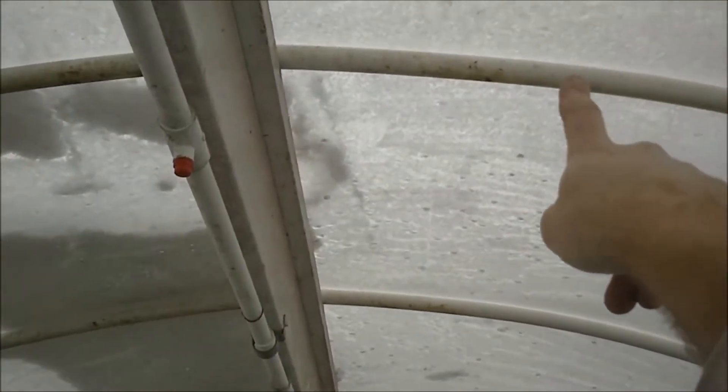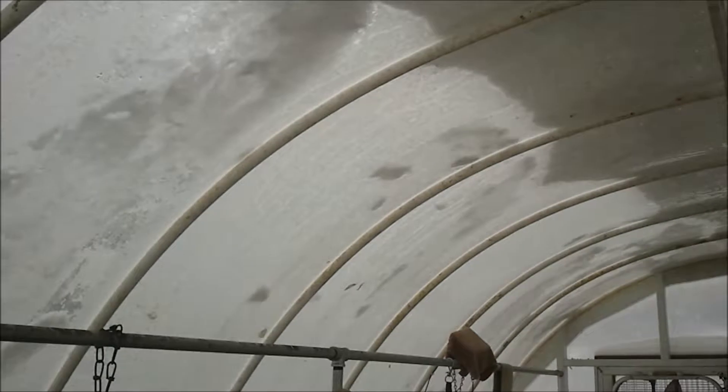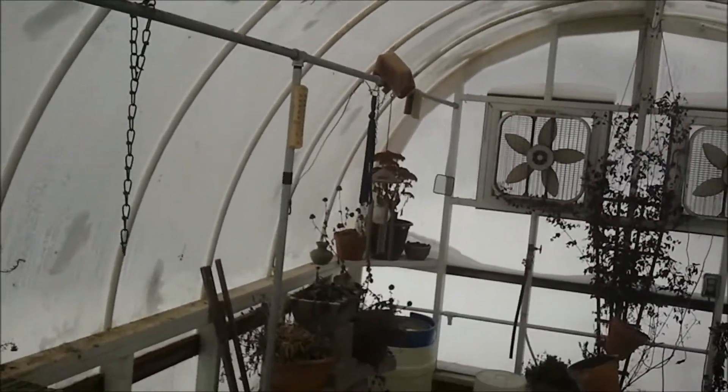But it typically comes off about to there. You can see what's left — this remnant. Everything from here down just kind of falls away with just a gentle kick.